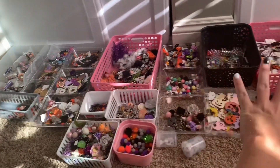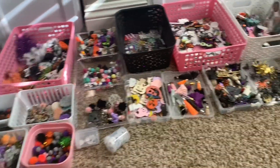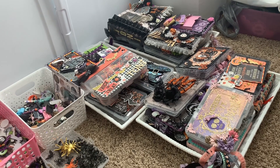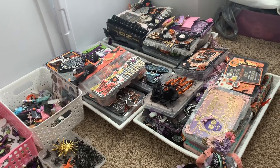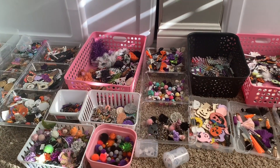Now I'm going to take all of this, subcategorize it — like the gems and flowers by color — and put everything nicely back into the embellishment boxes. Then the boxes will go in a bin so I have a whole bin of embellishment boxes and know exactly what's in them. I'll catch you guys on the next crafty organization video — bye!